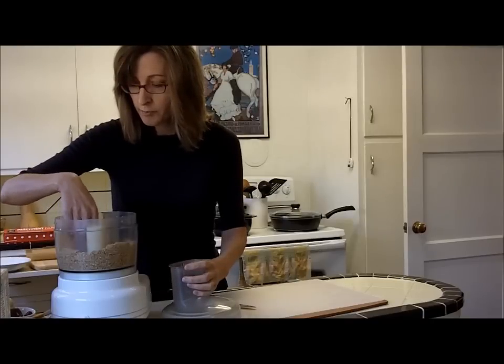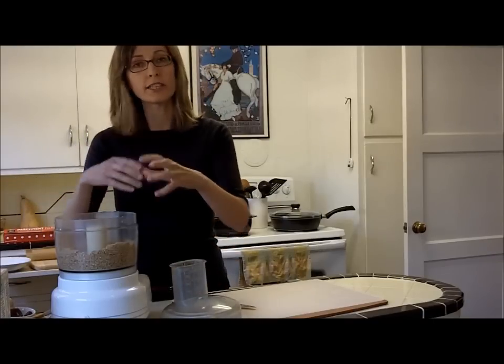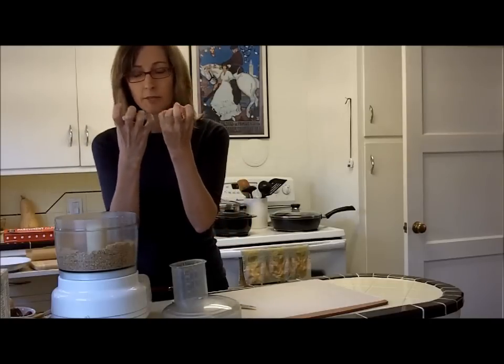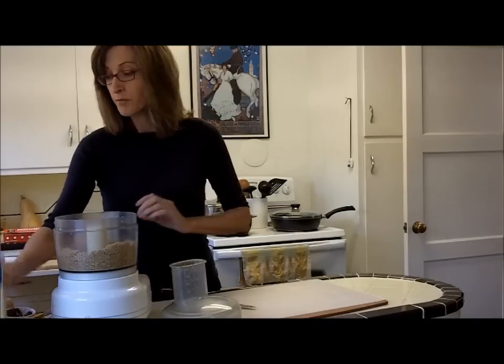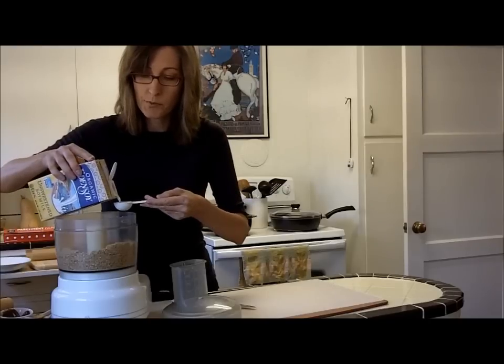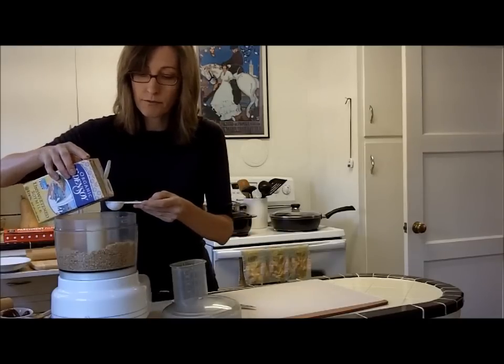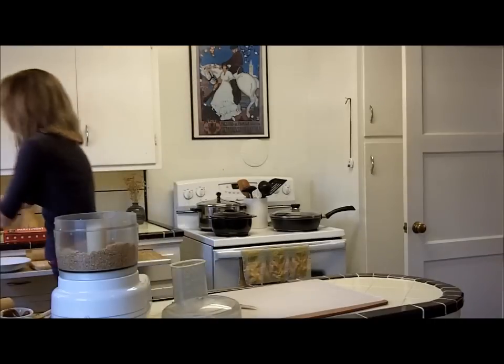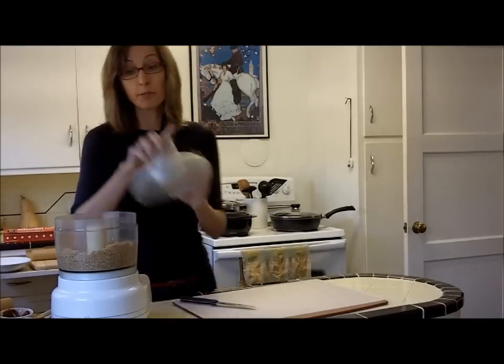So now it's clumping just a teeny bit. It takes a while to get the oil from the pecans to mix in there, and then it starts to come together. At this point we just need a little bit of liquid to make it into a dough, so I'm going to use one and a half tablespoons of soy milk. You can use any non-dairy milk that you like.